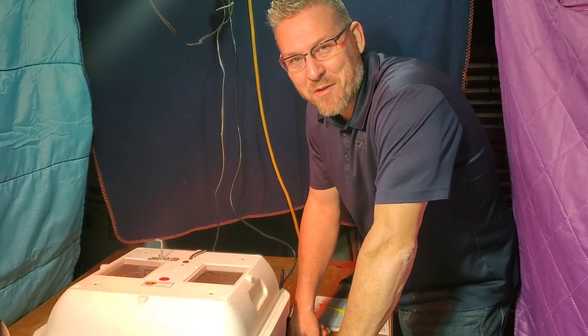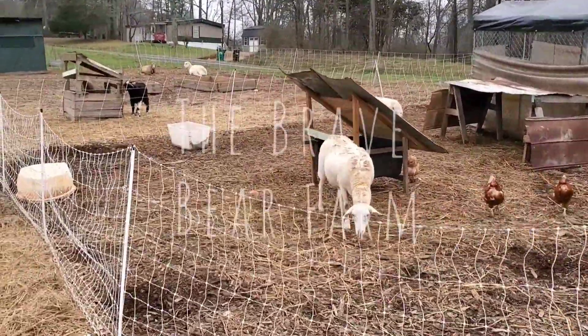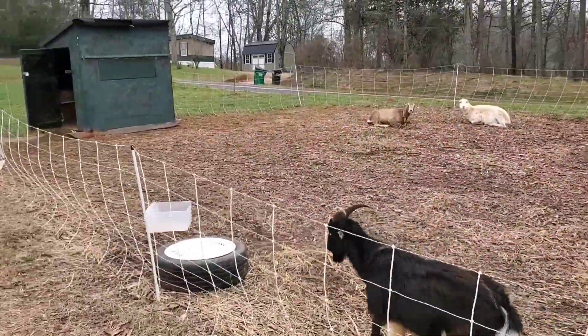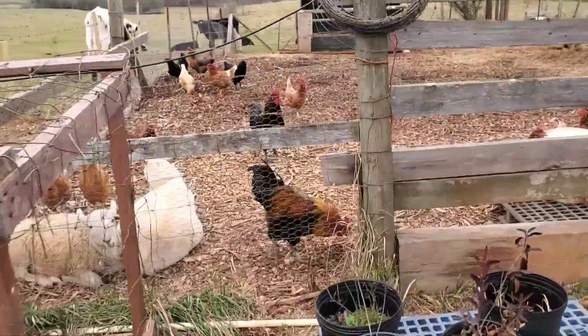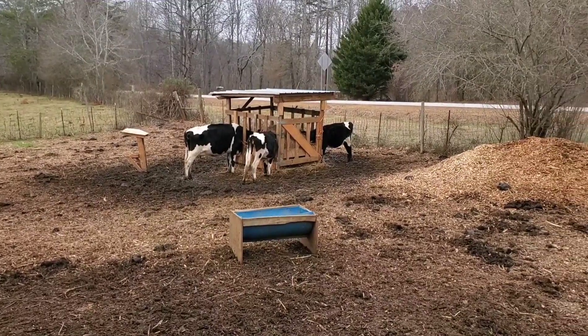My name is Josh and this is Brave Bear Phone. Welcome back to the farm, super glad you're here. Today we're back down in Brave Bear Studios, also known as the Brave Bear Dungeon. Today's topic is going to be a lot of fun, you're really going to enjoy this. Please don't forget to hit that like button, and we really want you to be part of the Brave Bear family, so please subscribe to our channel and come hang out with us on the farm.